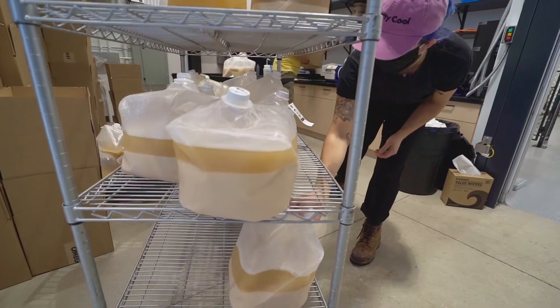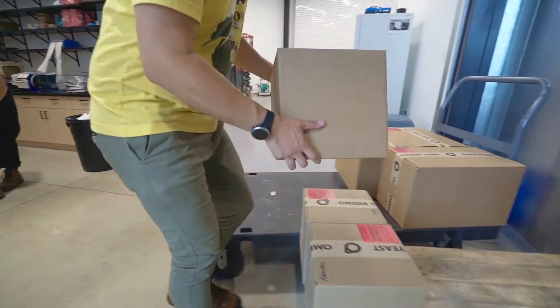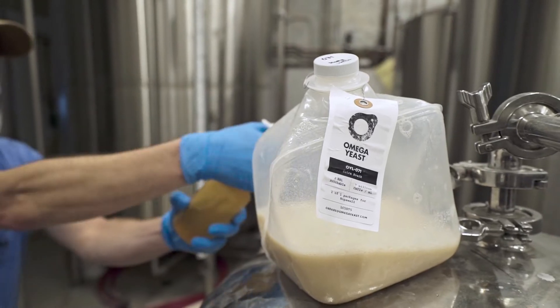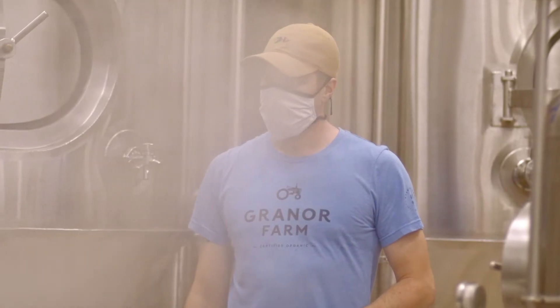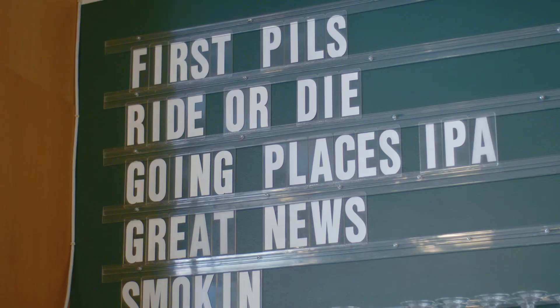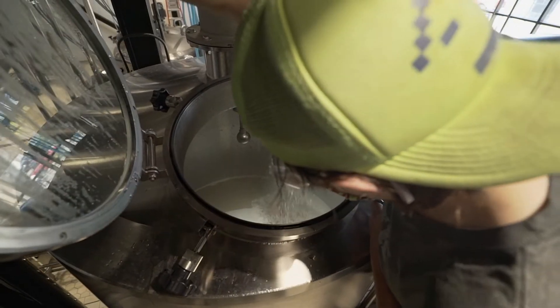Through our trials we found that using our nutrient and our Lutra Kveik, you can turn around a four to five percent ABV seltzer in four to five days. Part of the reason we're working with Omega and specifically this Lutra Kveik strain is that it's a super quick, super clean fermenter, so we know we're not going to be tying up extra tank space that we need for our year-round IPA or our year-round Pilsner. The benefit of using Kveik in a seltzer fermentation is literally pushing the limits on your fermentation time and temperature.